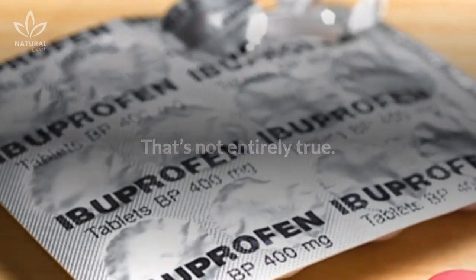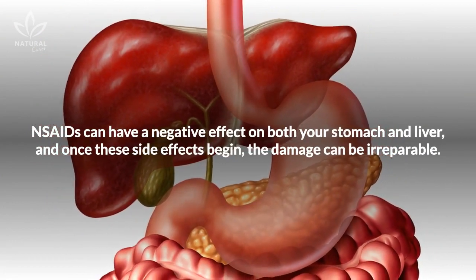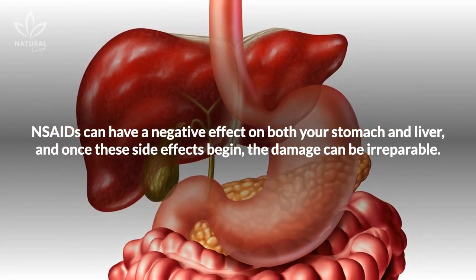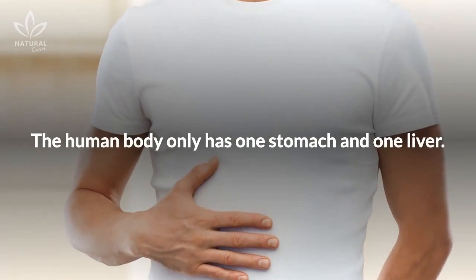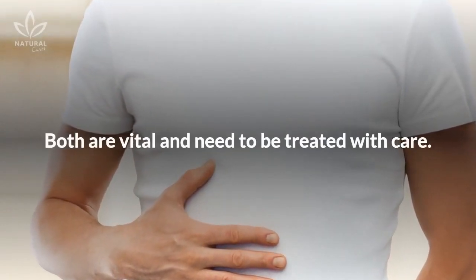That's not entirely true. NSAIDs can have a negative effect on both your stomach and liver, and once these side effects begin, the damage can be irreparable. The human body only has one stomach and one liver. Both are vital and need to be treated with care.